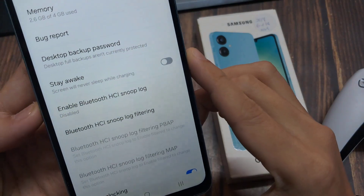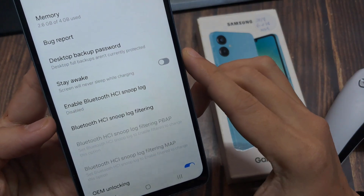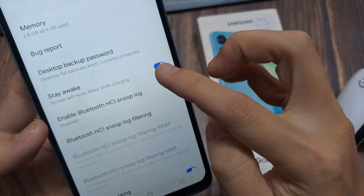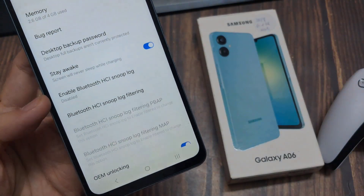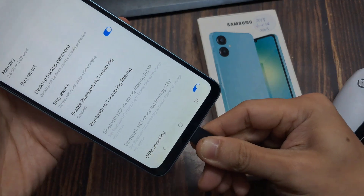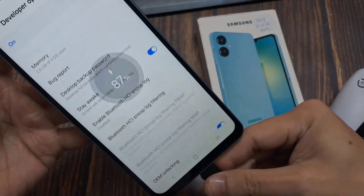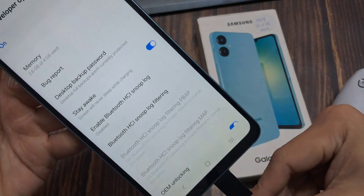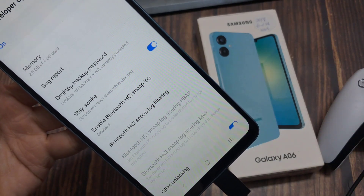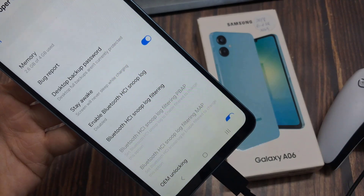So now if we scroll up, the last option should now be Developer Options — tap on Developer Options. From here we're going to look for Stay Awake, and go ahead and toggle that on. Now if your phone is plugged in via cable or on a wireless charging pad, your screen is never going to go to sleep. Any questions or issues, just comment below. Good luck guys.